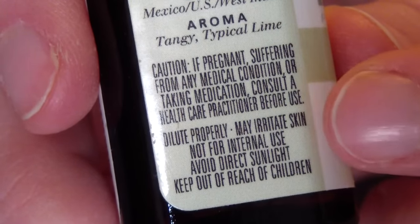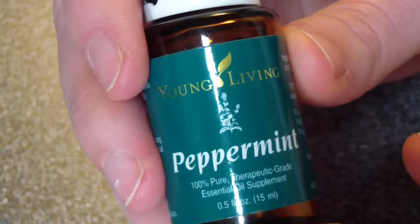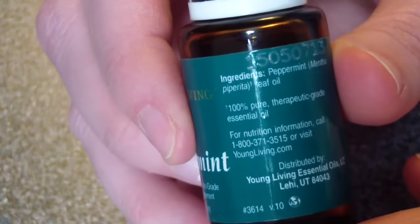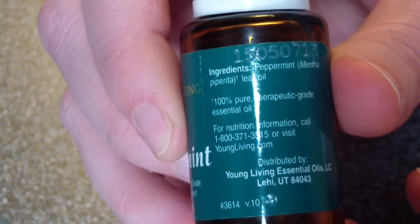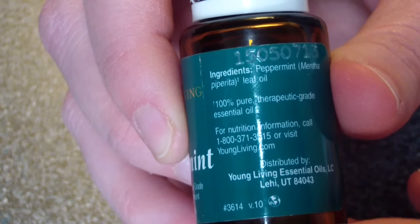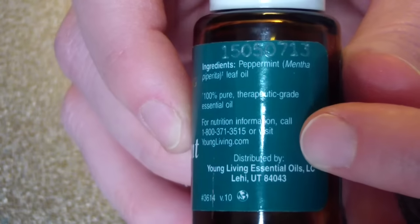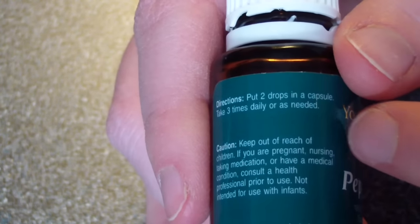Caution: you do not want to use essential oils that are labeled 'not intended for internal use.' You probably don't even want to use those on your body if you can't ingest them. I only use and recommend Young Living essential oils — don't just grab any peppermint essential oil because you might not be able to ingest it. Be sure to grab a therapeutic grade essential oil.